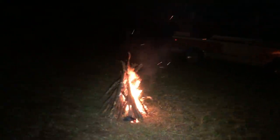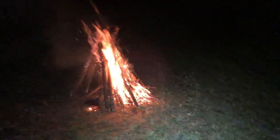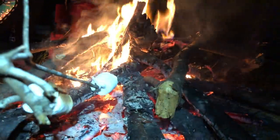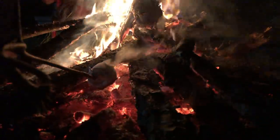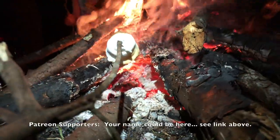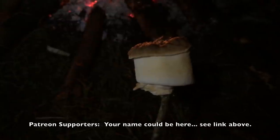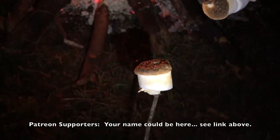The campfire is up and running — it is marshmallow roasting time! You're on the marshmallow cam. That's fairly roasted, pretty good. Time to eat it!